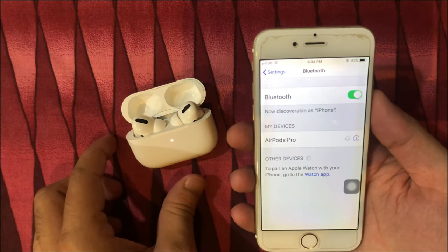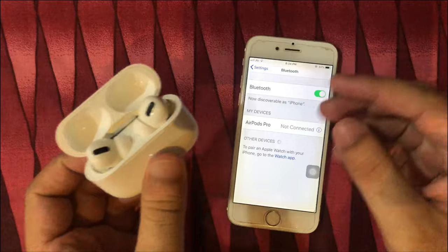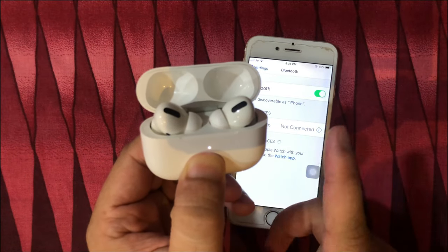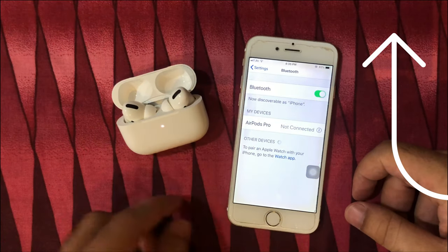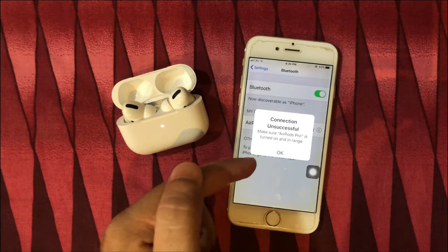First, reset your AirPods using the button given on AirPods Pro — press and hold the back button of the charging case. The amber light on the charging case will be flashing, and then reset is successful. Check out the video card for AirPods Pro won't reset. Now try to connect with your iPhone — are you still getting the same error?